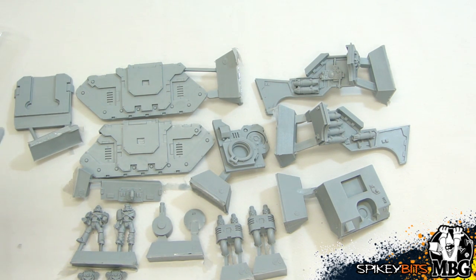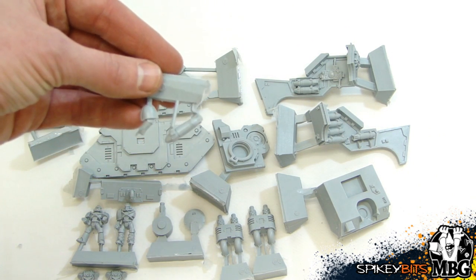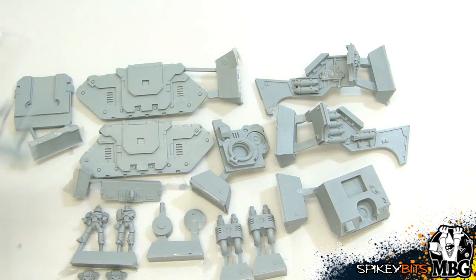Then here's the arms and things for the Marines themselves — the one holding the shell kind of goes up, and the other one is right there, pointy. That looks to be it for the kit — it's obviously a very small model-count kit that pairs with the plastic pieces.